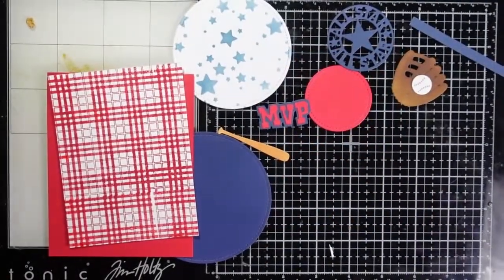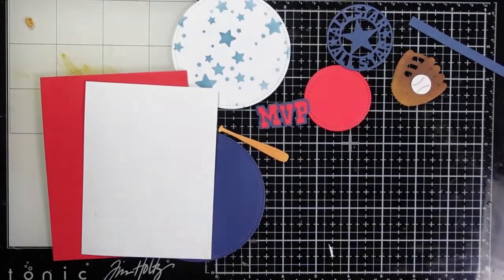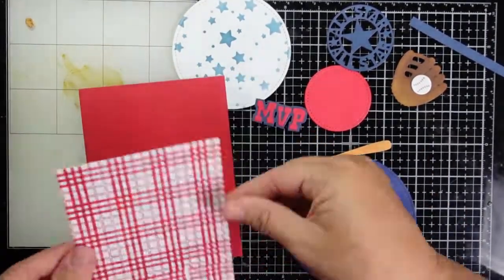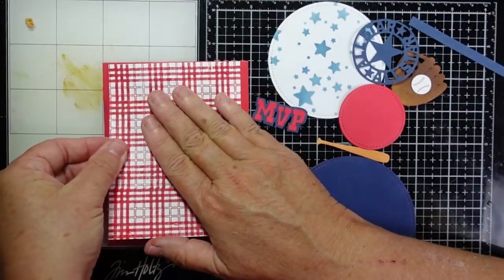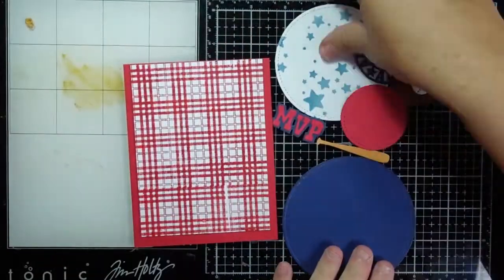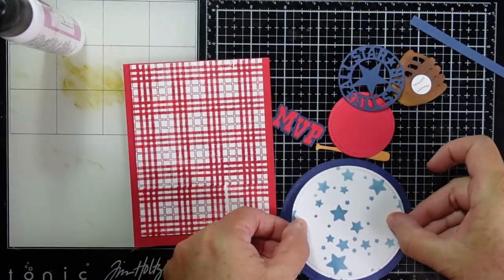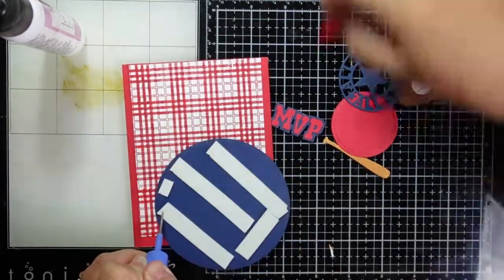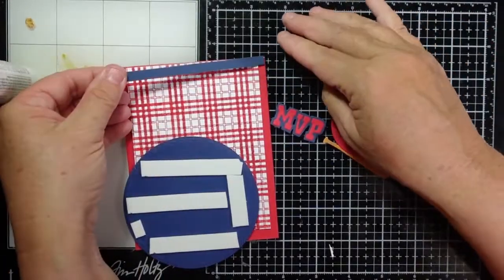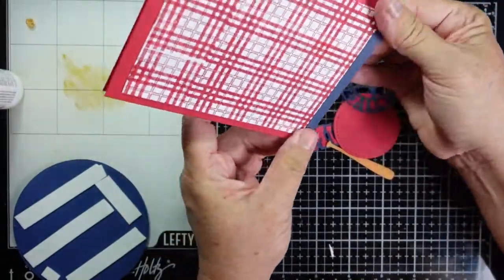For card number two, I have a gingham or plaid panel that I had in my stash. I went ahead and cut it down and I'm going to adhere it more towards the top of this top folding card base. I used my nested circles — one for a navy piece of card stock and then I did the blue stars, just one layer on the second white nested layer. I'm going to add some foam tape to the back so we have a little pop, and I created a small strip to go over the top to tie the blue into the card.